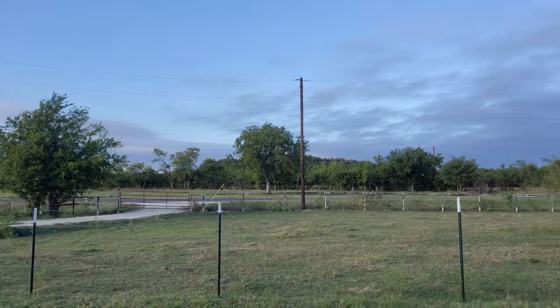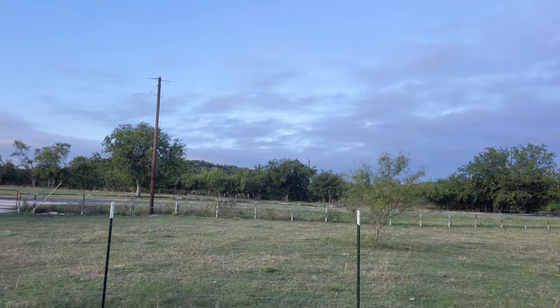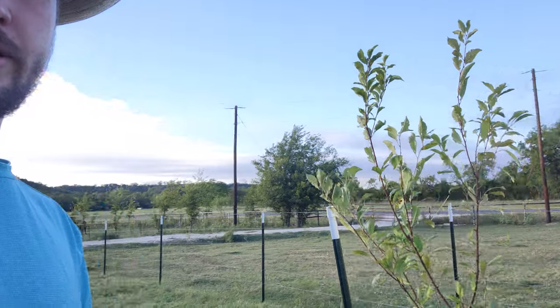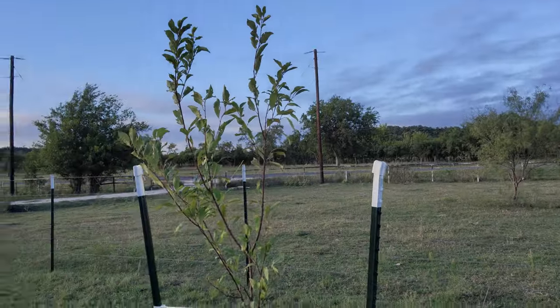I also planted two plum trees, so we're going to go check those out. This area up here I can plant more trees in — it'll probably be an orchard up here. But this is my plum tree right here.